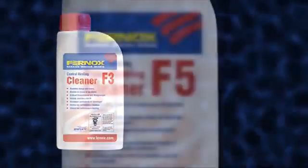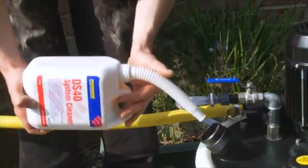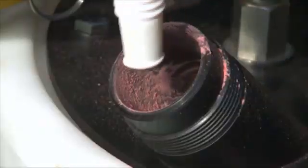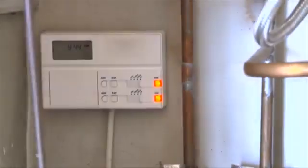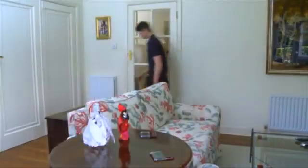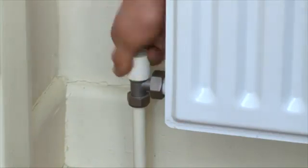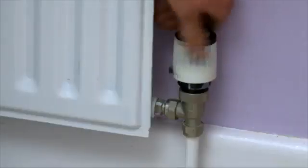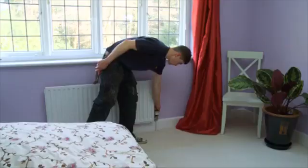For heavily fouled systems, use a powerful cleaner such as Fernox Power Flushing Cleaner F5, or for scaled systems, DS40 System Cleaner. Regarding the actual flushing process, firstly ensure that the system is correctly set up to use the Powerflow unit. Turn off all electrical controls and electrically isolate the system. Ensure that all radiator wheel head and lock shield valves are fully open, and remember to make a note of their position. Check that all thermostatic radiator valves or TRV heads are either set to maximum or removed, and that all zone valves and three-port valves are locked open.